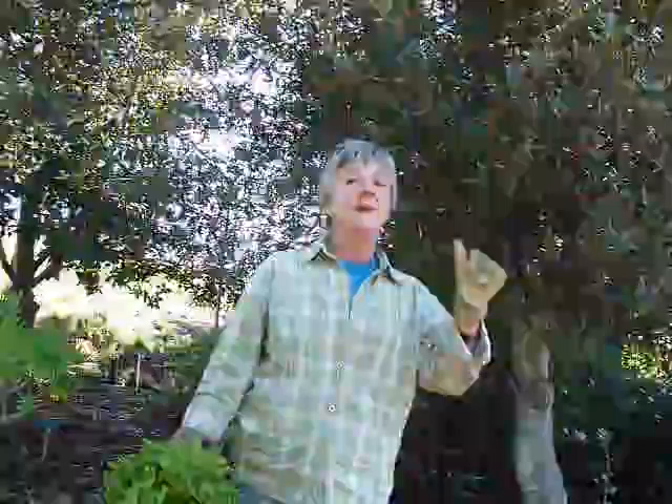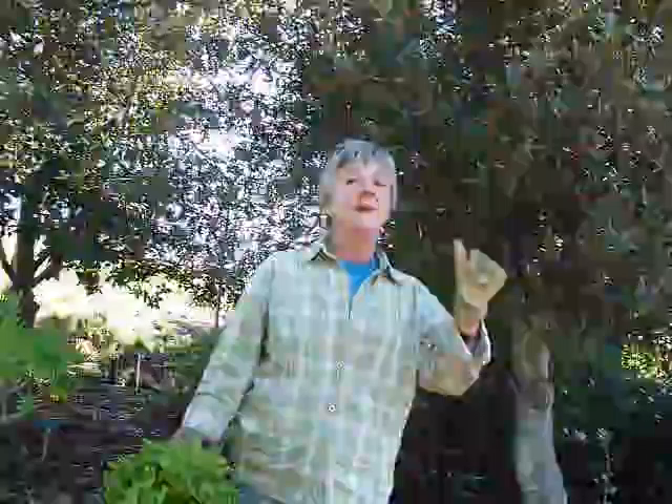It's not the only plant that has a white sap, but euphorbias all do have it. So that's one of the identifying characteristics. As a matter of fact, right here, take a look — see that sap?